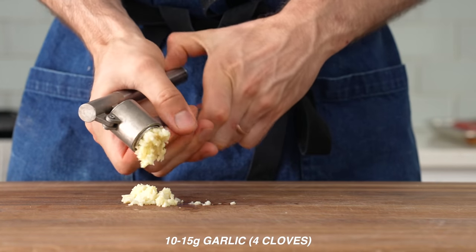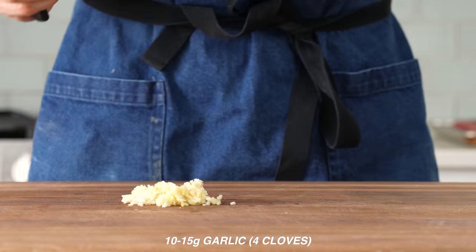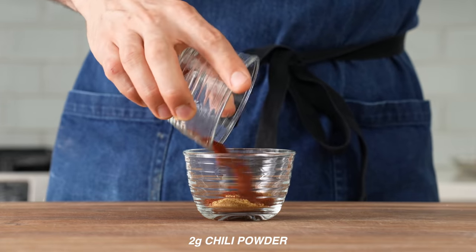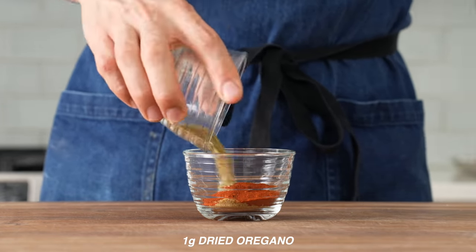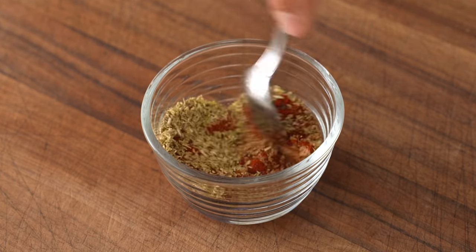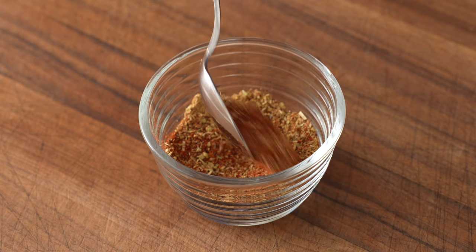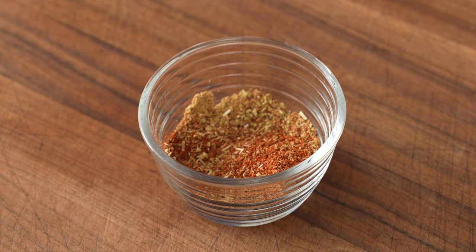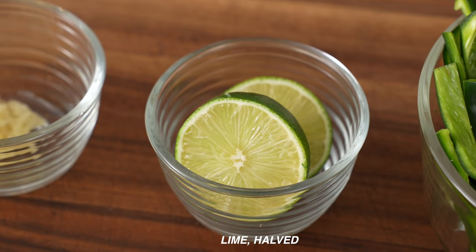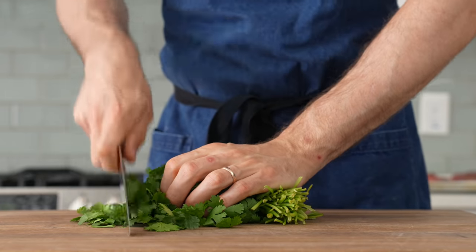Next, I'll need 10 to 15 grams of garlic — that's about four large cloves smashed through my garlic press. Then I'll need a little bit of fajita seasoning. For me, that's a combo of two grams of ground cumin, two grams of chili powder, two grams of paprika, and one gram of dried oregano. If you don't want to make your own spice blend, just sub in some Lowry's seasoning salt because that is literally what most Mexican restaurants use on their fajitas. I've also got two halves of a lime to season up the final dish and some chopped fresh cilantro that's going to go inside and on top.